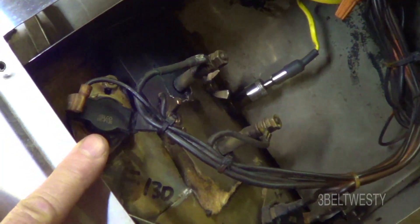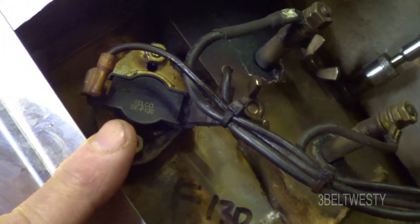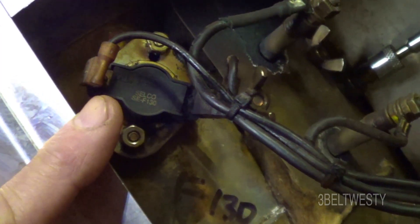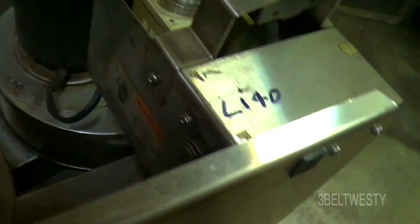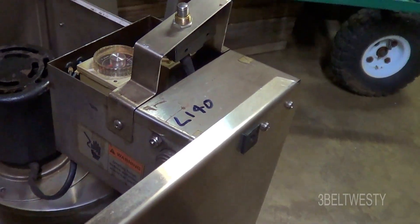That's an F130, the inverse thermostat to control the blower — it keeps the blower going until it comes down to 130 degrees. So if the blower was continuously running for hours afterwards, this would be the one that could be stuck. F-type means it closes when it gets hot. L-type means it opens when it gets too hot — 300 degrees and 140 degrees. Those two are in series with the heater, probably for UL requirements.